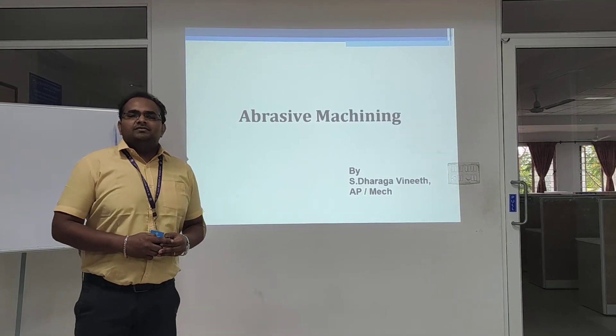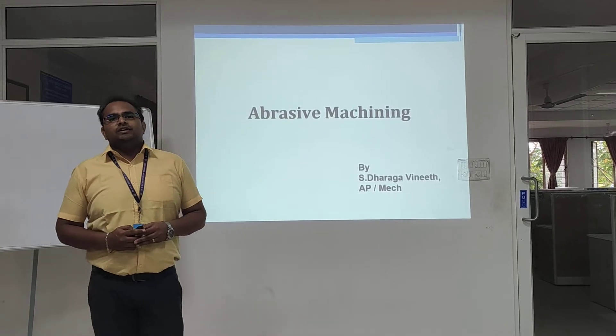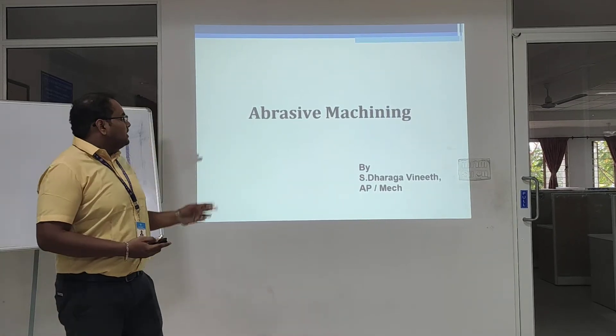Hi friends. Myself Des Blarman, assistant professor at the Department of the Academy of Humanities. Today we are going to see about abrasive machining.